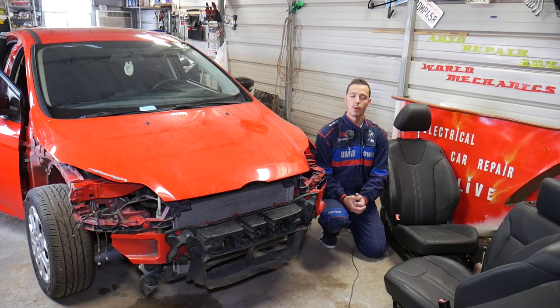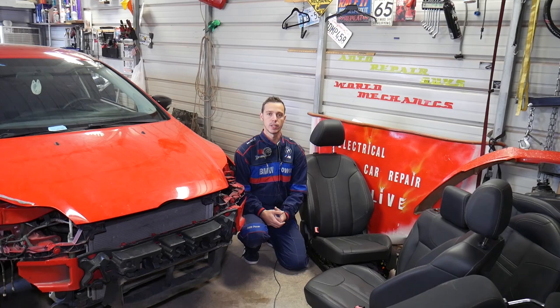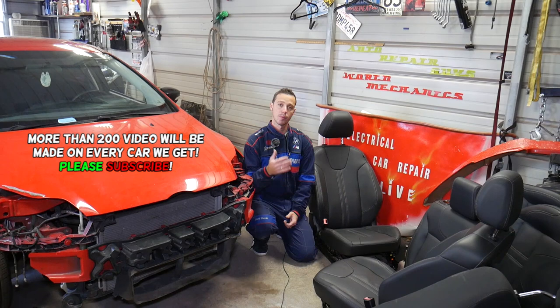Hey guys, welcome back to Auto Repair Guys. Thank you for watching and subscribing to the channel. In today's video we'll be working on a Ford Focus MK3 — the third generation Ford Focus from 2012 to 2019. We'll explain how to remove and replace the front seat belt buckle, driver side or passenger side. The procedure will be the same.